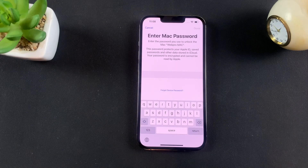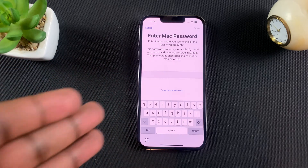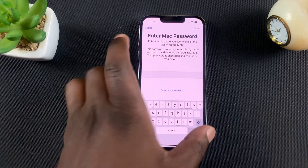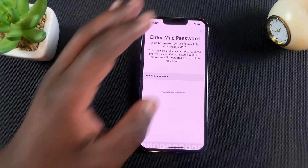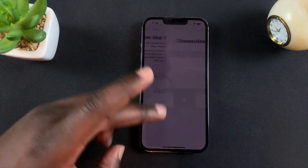I also have a Mac which is signed in with my Apple ID, and Apple will go the extra step and ask me to enter my Mac password on my iPhone, just to verify that it's me trying to set up this new iPhone. So I'll just enter that password. If you don't have a Mac signed in with your Apple ID, you might not need to go through that process.